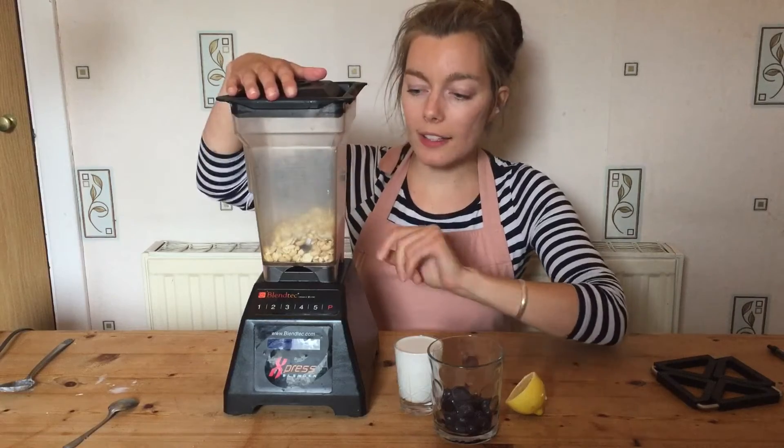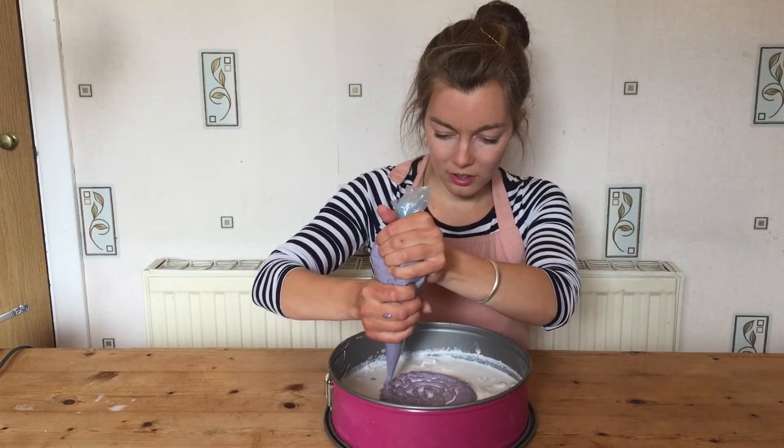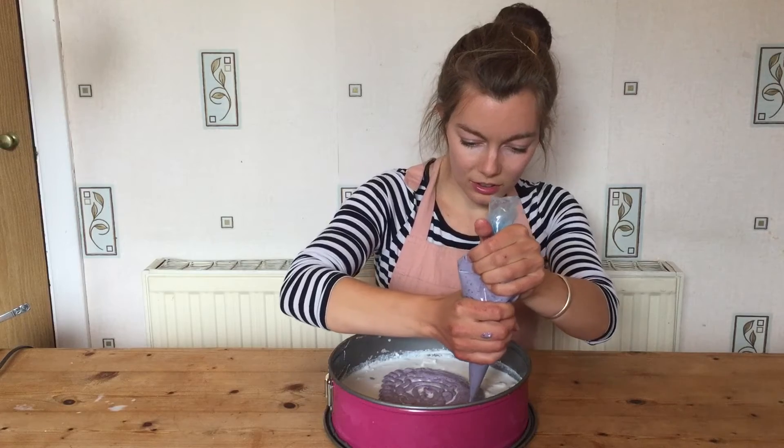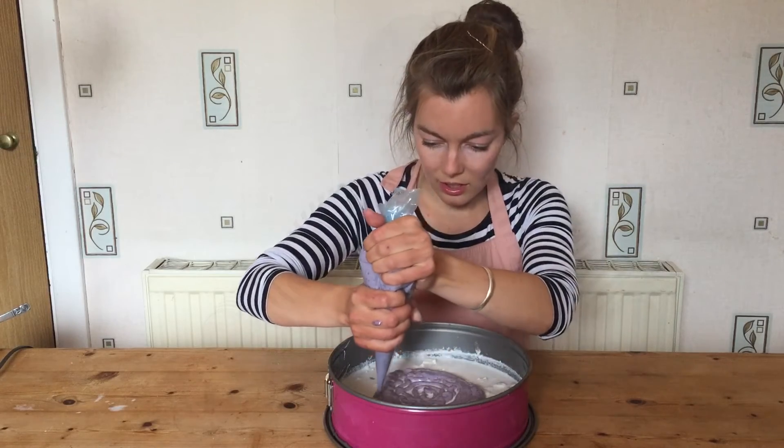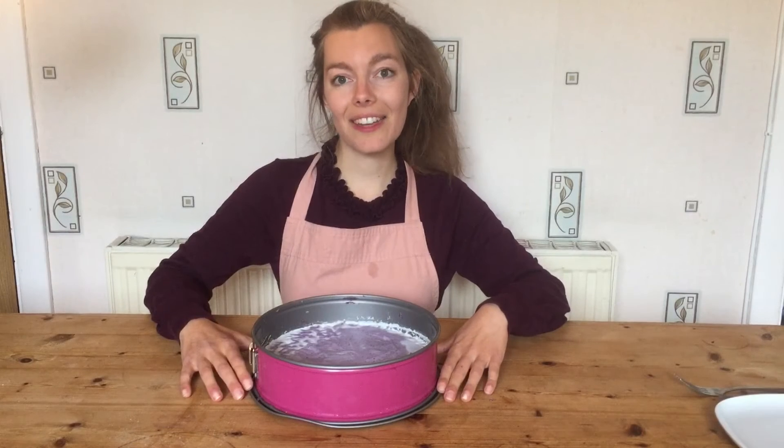I am ready to make my third layer — the blue layer. I've blended up the cashews and I'm going to put the rest of the ingredients in to make the blueberry layer. I'm going to put it into a piping bag and start piping from the middle going outwards — this will form the top layer. I'm going to put this in the freezer overnight so all the layers will set, and you'll see it tomorrow cut and ready.